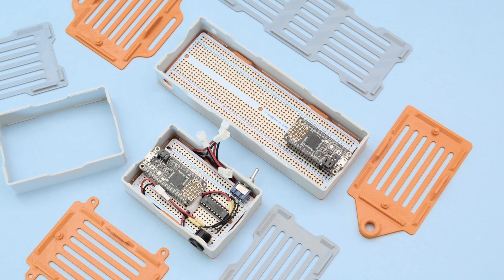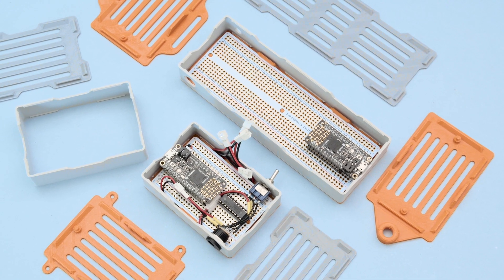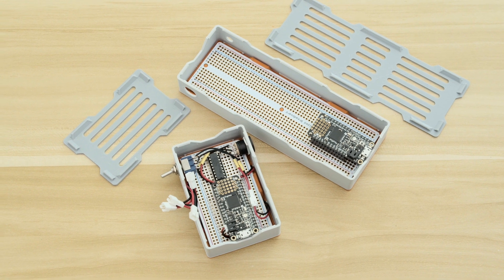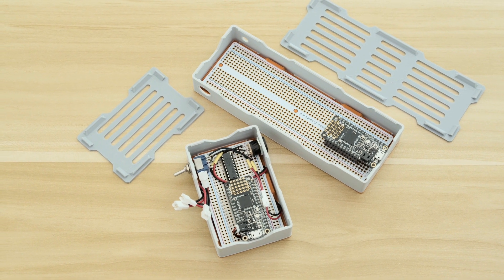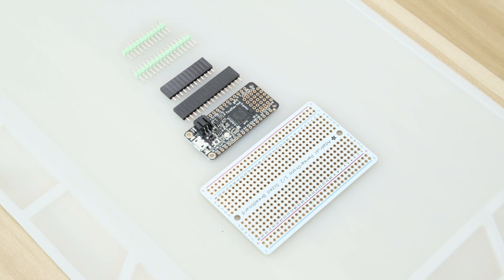We made two versions — one for the half-size PCB and the other for the full-size PCB. Both versions feature a really similar snap-fit design with a removable top and bottom cover. The perma-proto is a great way to make a modular circuit with headers and connectors.